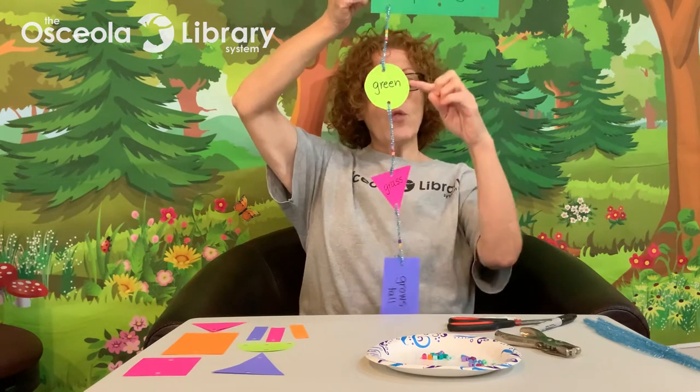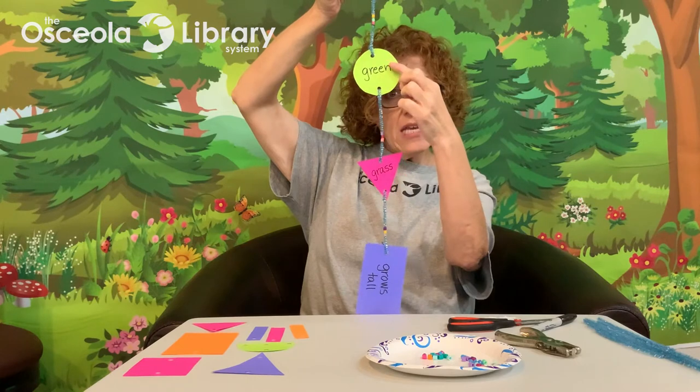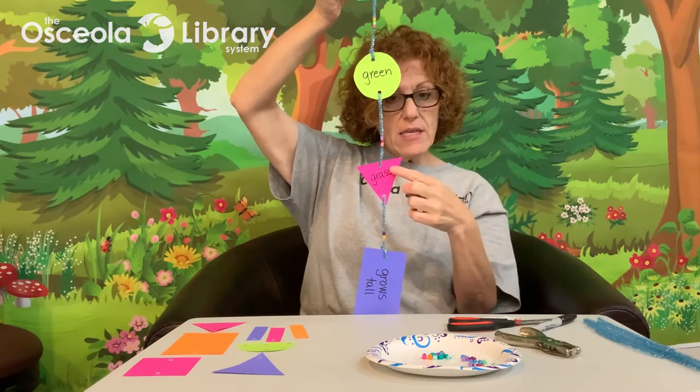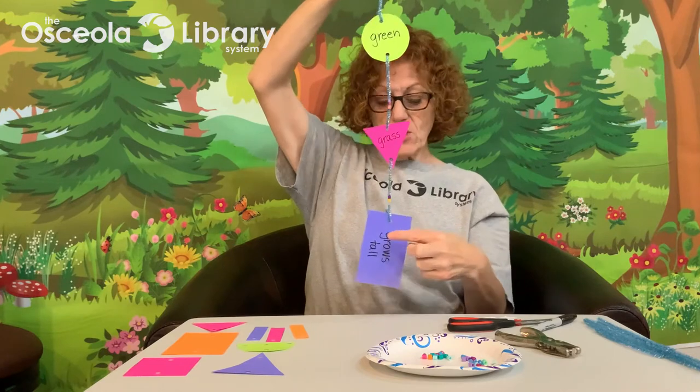The very last one: my grass is green and it grows tall. I'm going to put three more beads on this and hook on the very last shape — it hooks on the bottom, pressed shut on top. And this is what I have. You can see the color is green. What do you find that's green in spring? Grass. And my action word: what does the grass do? It grows tall.